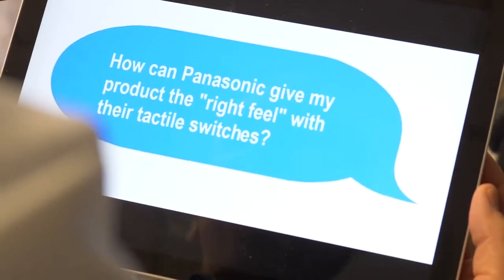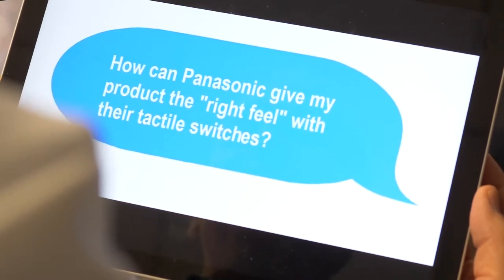The customer asks: how can Panasonic give my product the right feel with their tactile switches? That's a great question, Rob. You've come to the right place. Panasonic light touch switches are much different than competitive tactile switches. Other companies seal their switches by sandwiching material together, which absorbs vibration, and once that vibration is absorbed, you lose the tactile feel.